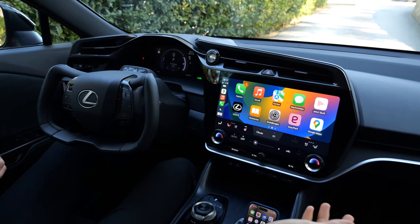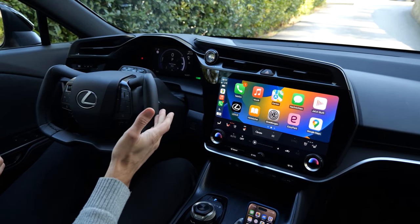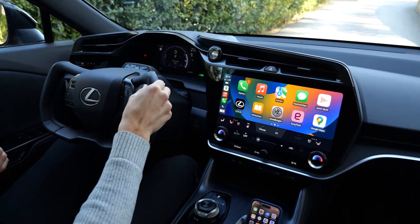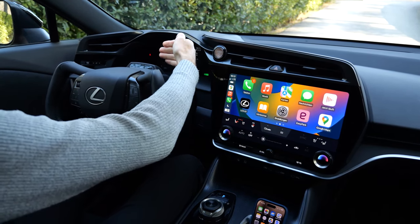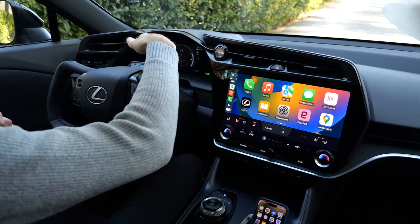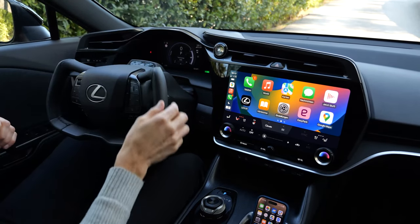Interior overview — the new One Motion Grip steering wheel, as they call it, is the most prominent feature. When you have this special steering wheel, it's an option — you can also go for a normal round one. With it, the dash and instruments are two centimeters further away and two centimeters higher, to better fulfill the aspect of being a head-up display in one. But you also have a separate head-up display additionally.